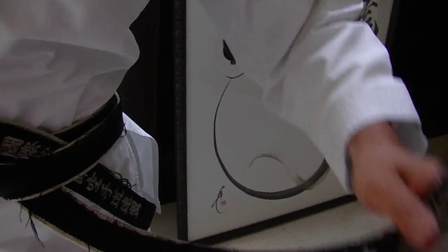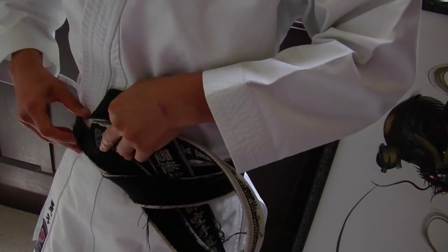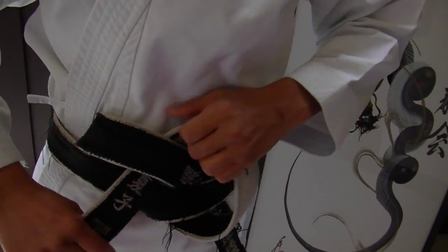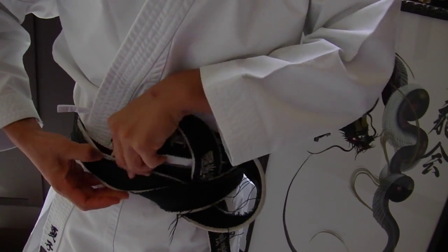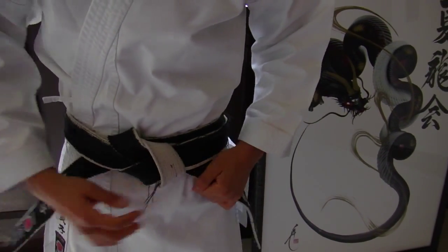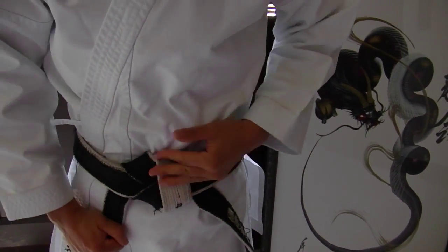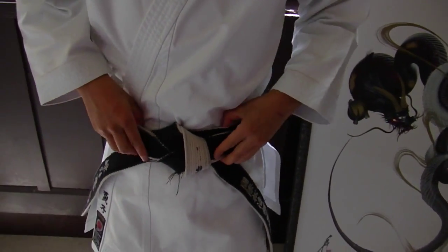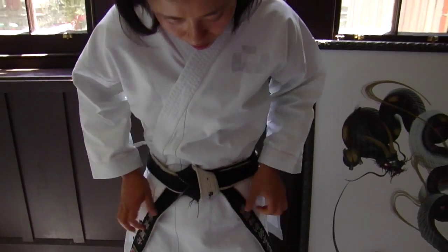And then that one goes between this and between the belt again — so in the ring and also between the belts. So you end up having a belt not on top, but just in between the belts.